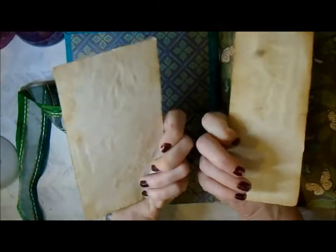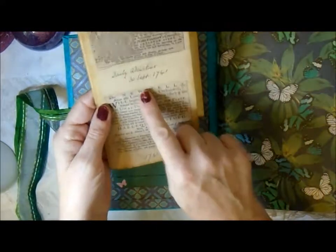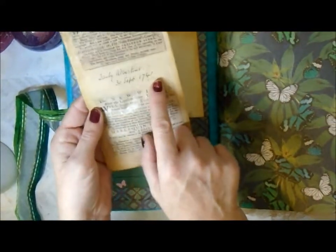I've done a lot of journaling cards and tags - they're all backed onto coffee-dyed paper. I especially love this one; it's a copy of a letter from 1741.